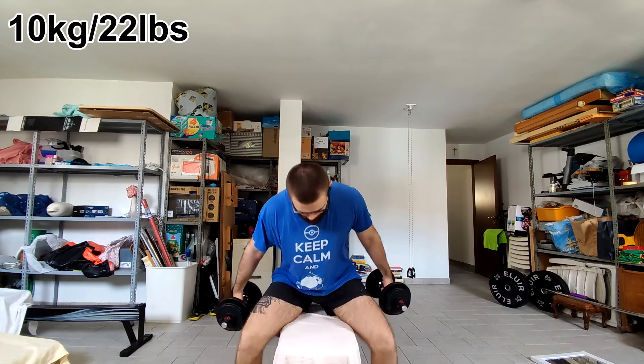Bicep curls again — I don't really know how to train biceps, it's always extremely weird. Also, after the chin-ups my biceps are always a little more tired, so I did a set with 10 kilograms for as many reps as I could and just got two, then dropped down to 8 kilograms each. I feel like the bicep curl is just my worst lift ever — I can't get a good feeling with it.